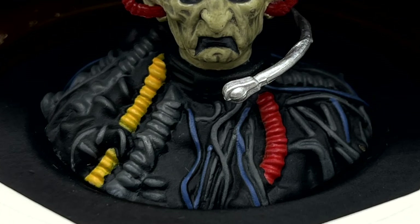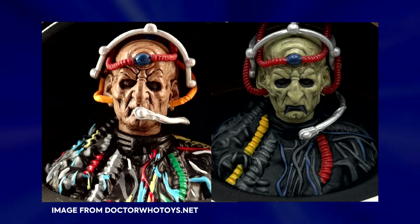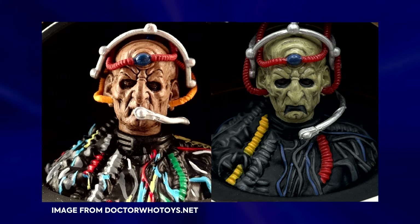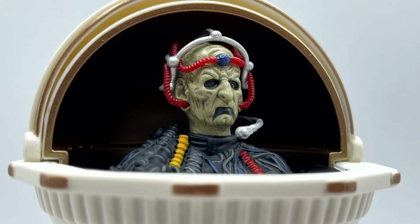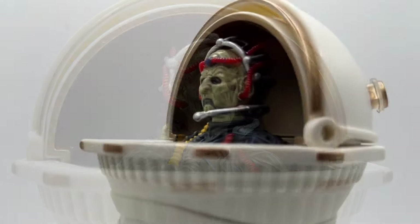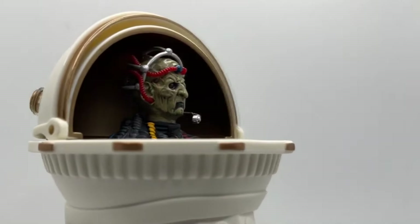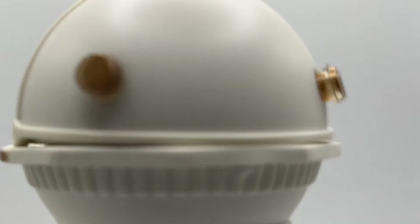Davros's shoulder section has the wires sculpted in beautifully, however this time around there are fewer paint apps on them — instead of multiple bright colours, Character have opted for grey, dark blue, red and yellow instead. I'm not sure whether this is spot on or done for budget reasons, but it does the job overall. Also to note, inside the dome it has been painted gold, so for £12.99 the amount of paint apps we've got is actually quite phenomenal.